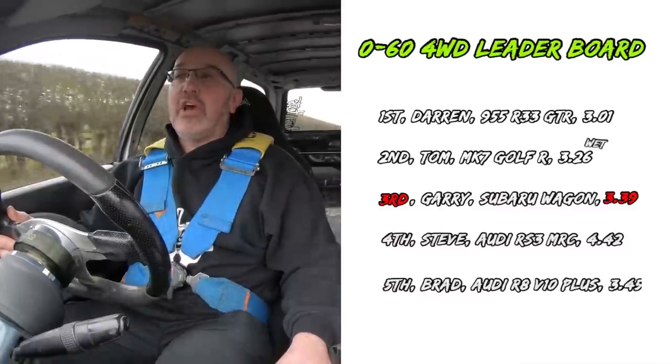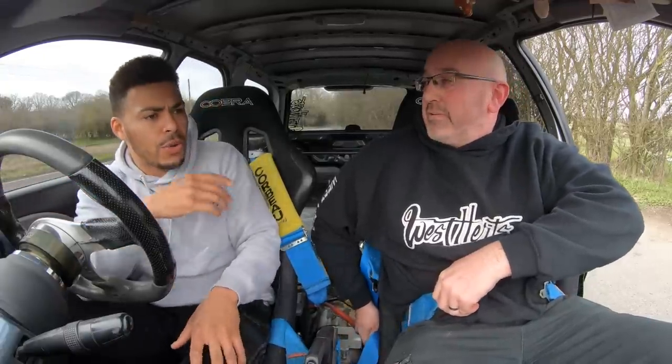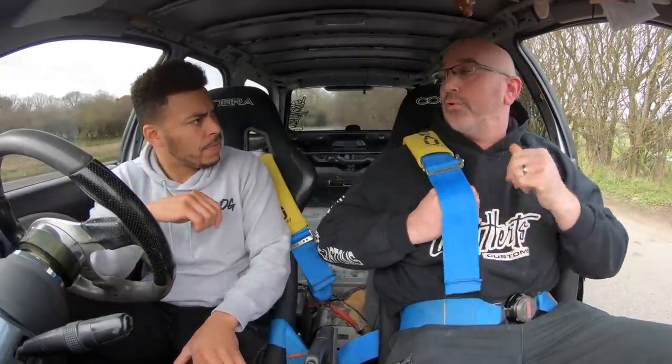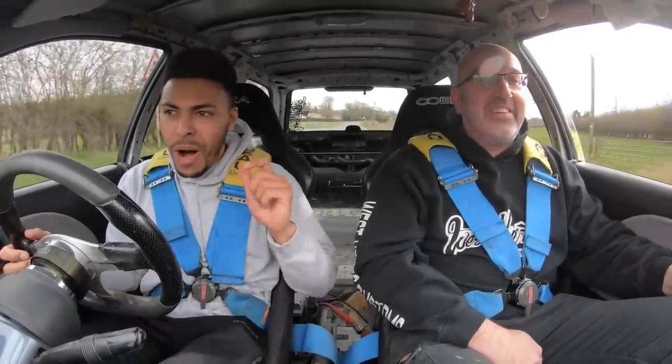I can't believe it — I'm gassed, I'm happy with that! First Subaru experience, man — thank you. The savagery of this car is next level. The closest I can put it to is a supercharged Audi RS4 — that was savage, manual, aggressive — but it was slightly more modern, a 2007 model. This is raw to the core, old school, 25 years old. What clutch has it got? A Competition Clutch Stage 4, six-puck — manageable, all right.